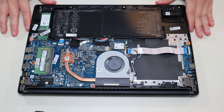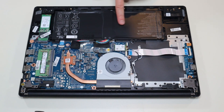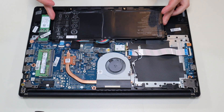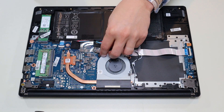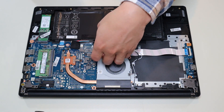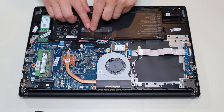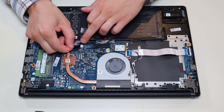Once you have your bottom case off, this is what you're looking at for the inside of your computer. Before I touch anything, I either remove or at least unplug the battery. Your battery is right here. This battery is really easy — there are no additional screws, it's just plugged into the motherboard. I'm going to peel back this tape that's holding it to some inside components, and there's some more black tape over the actual battery plug.